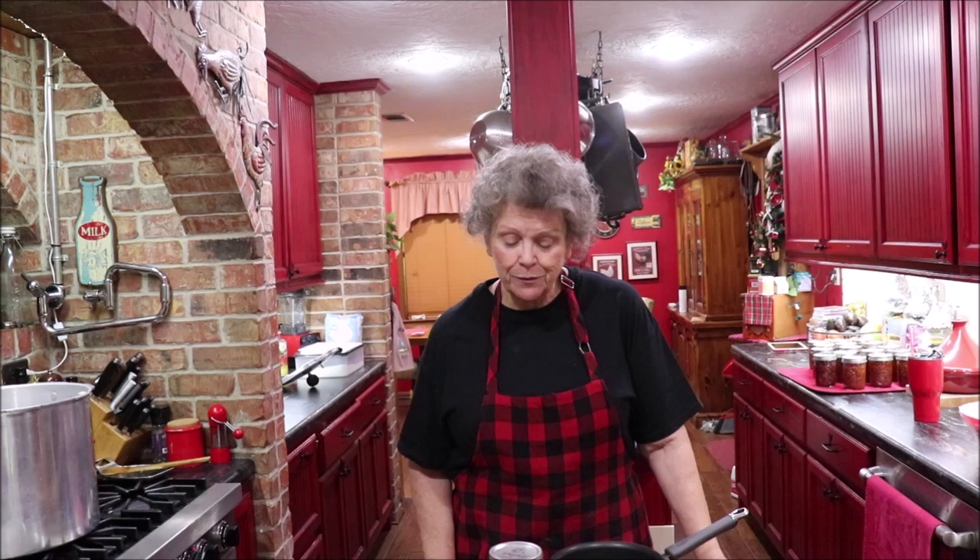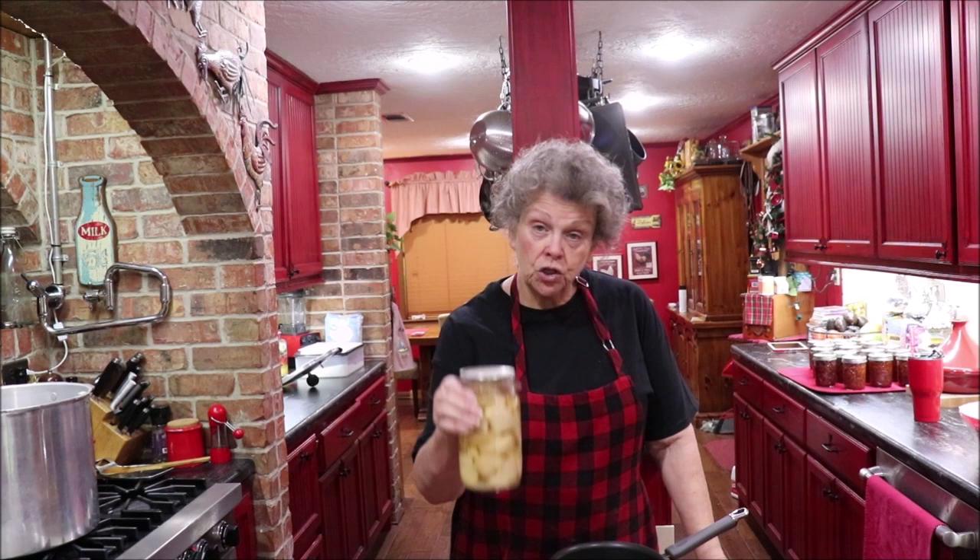Hey y'all, I'm just busy today. I've been in the kitchen since early this morning and I canned some beans — I've shown you that video or you'll see it soon. But I've got guests coming for supper tonight.